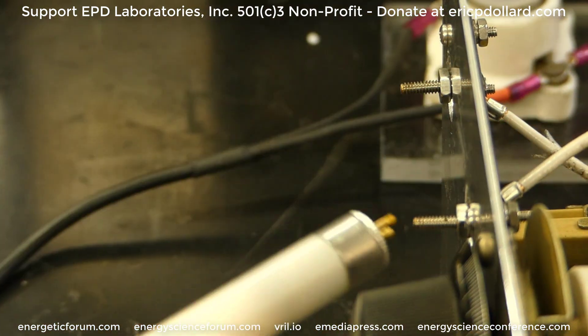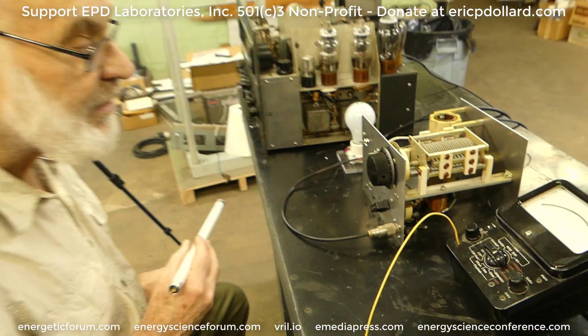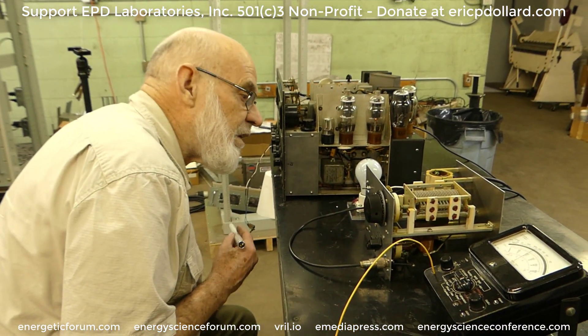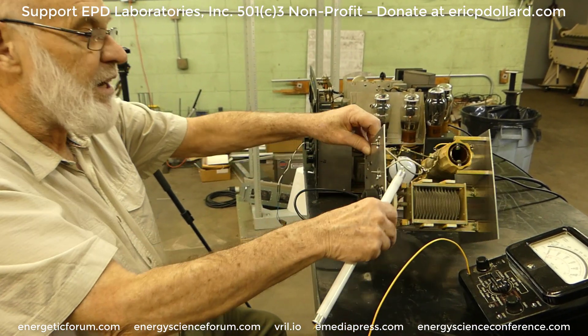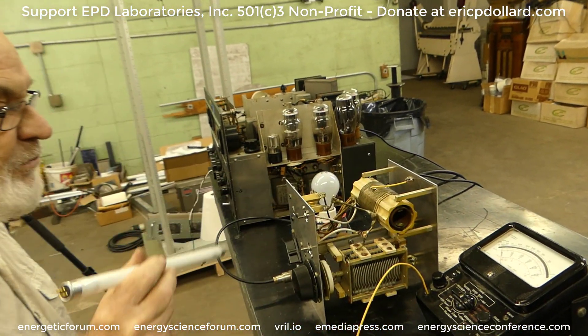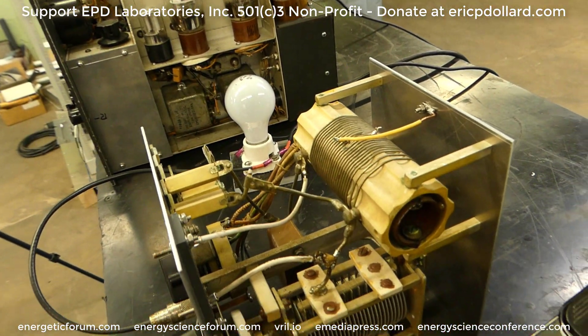The difficulty was getting it balanced — the circuit was not designed for balanced operation. When you get something for free it's never right. But I tapped the coil and got it close to the spot. Not really desirable to do this, but this one's off a little bit. So that converts it from a balanced to unbalanced.